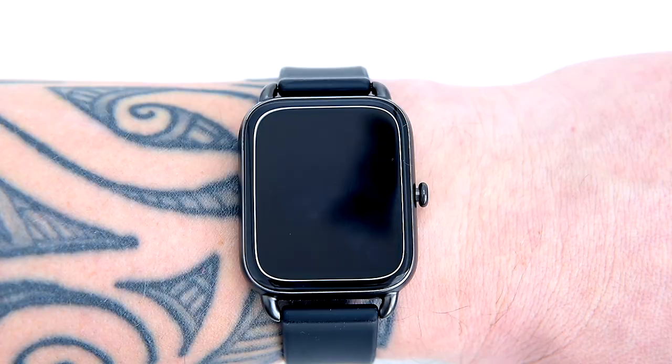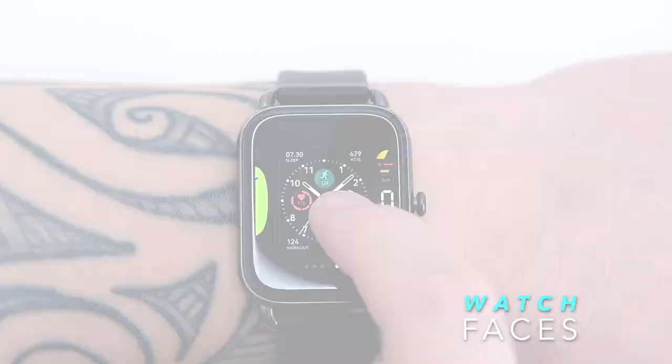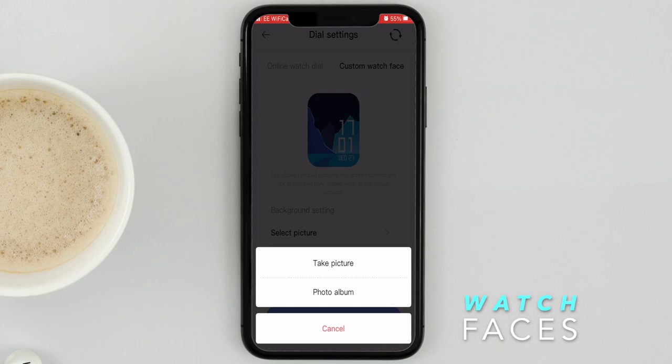You can customize the watch faces or swap in new styles. To create your own dial, use any photo or picture from your smartphone — simply pick it, crop it, select the best color for the fonts, and it's ready to upload.